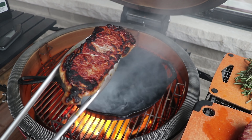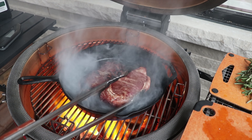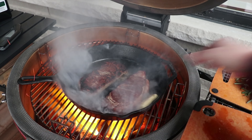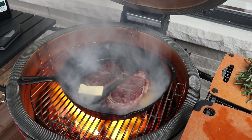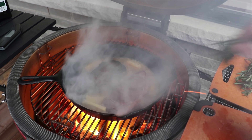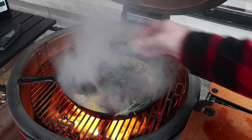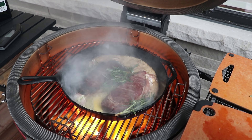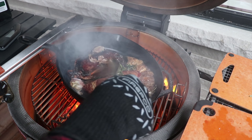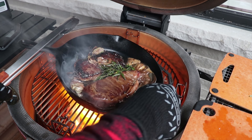Just look at the crust we got — a nice char. Now we're adding in the reverse sear steak, then going in generously with butter — there's no reason not to be. We add in the rosemary and garlic cloves, then baste these steaks, making sure all that garlic, butter, and rosemary gets up onto both steaks, infusing them with that incredible flavor.